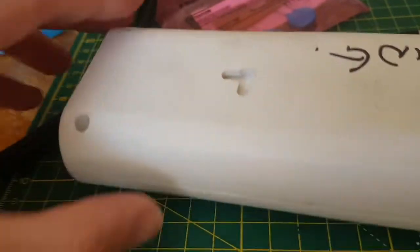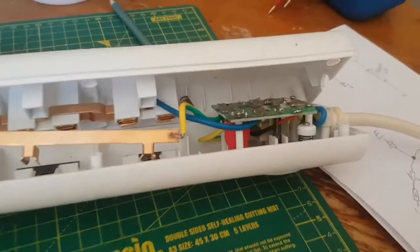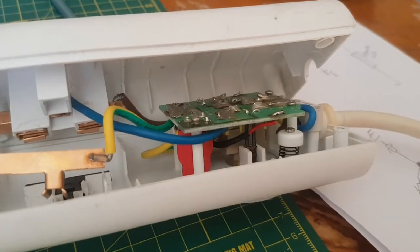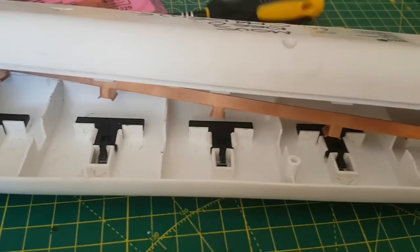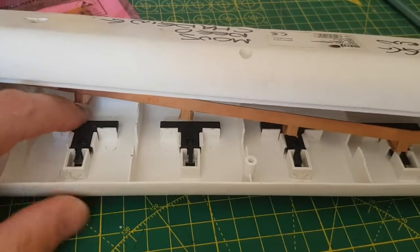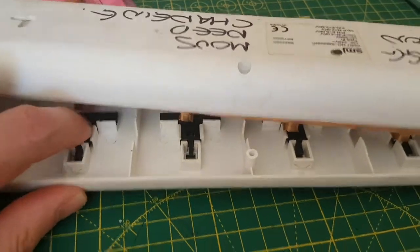Luckily this one has screws, although they're tri-wing — there are 8 screws. Inside you can see the surge and switch part, and then you've got 3 bars: one for earth, one for live, and one for neutral, plus the little shutters that cover the switch when you put the earth in.